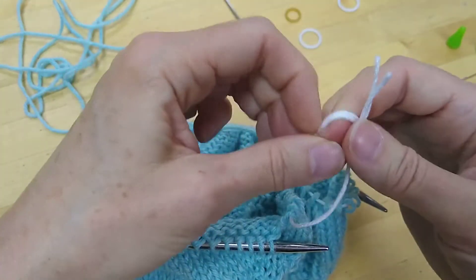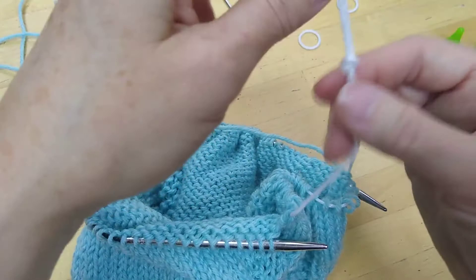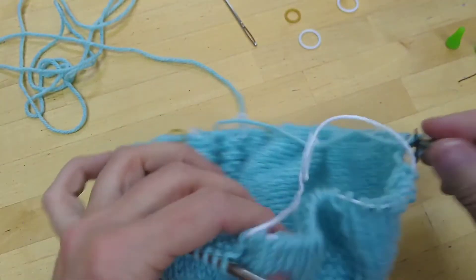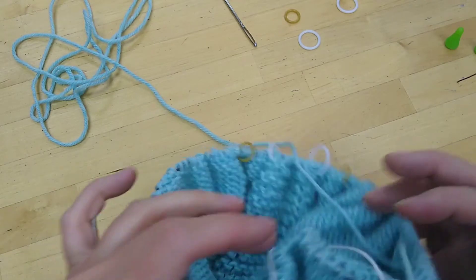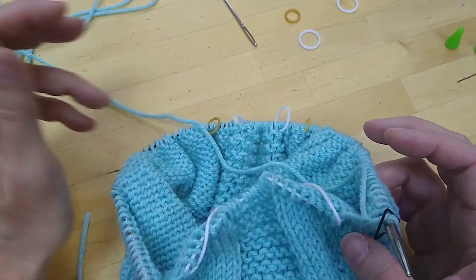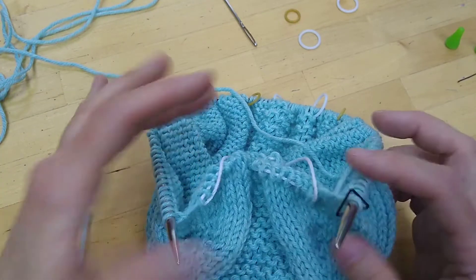Then I tie it in a secure knot. I'm planning to just cut this knot off when I need to remove the waste yarn. If you want to save your waste yarn you could tie a different type of knot — I wouldn't tie it in a bow because that could come undone. It's important for it to be secure; you don't want to lose those stitches while you're doing other things. And now it's time to cast on some stitches for the underarm.